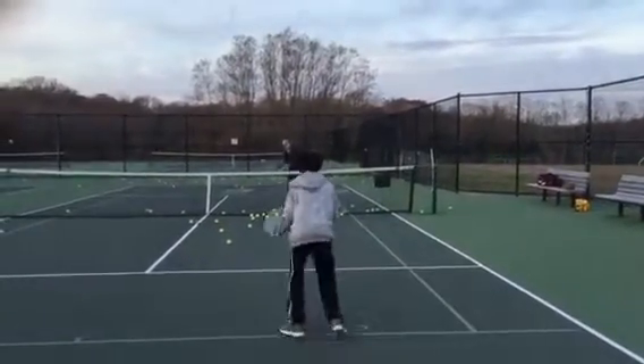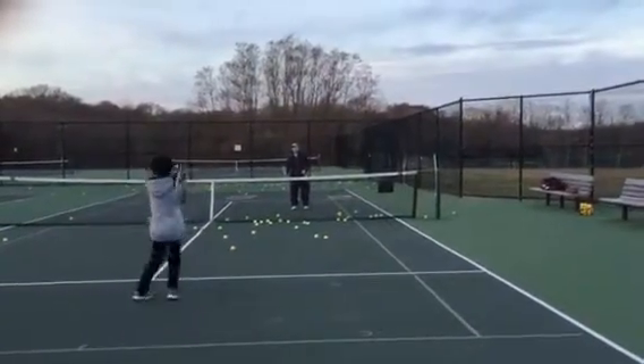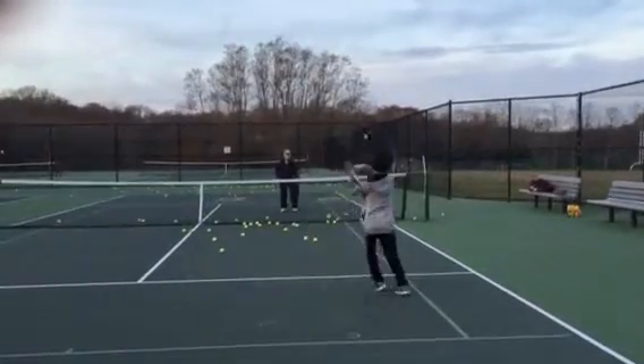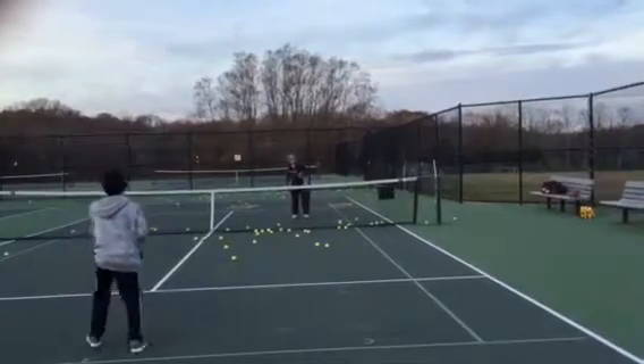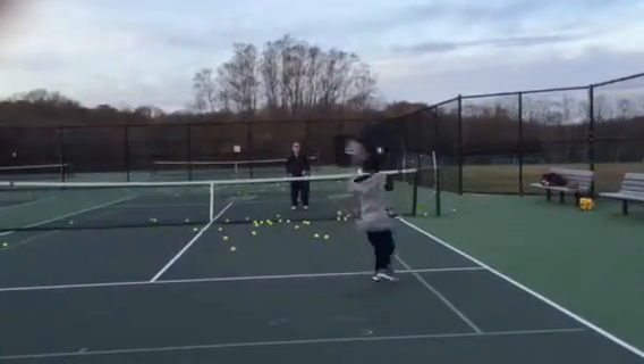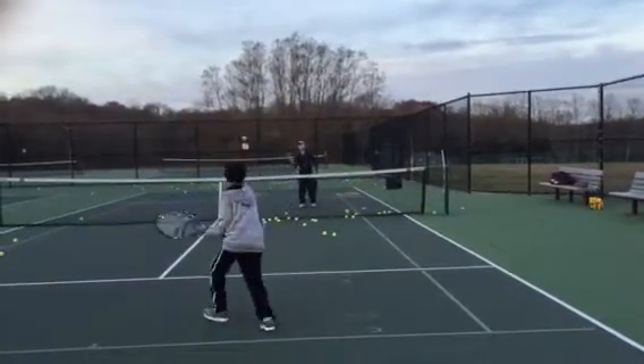Move. Balance. Recover. Good. Number four — get there. You lunge on that one. Get on balance. Balance. Recover. Don't turn when you recover. Recover.